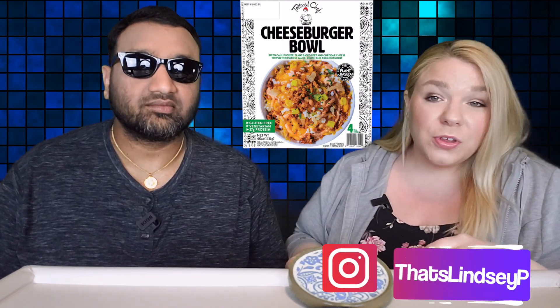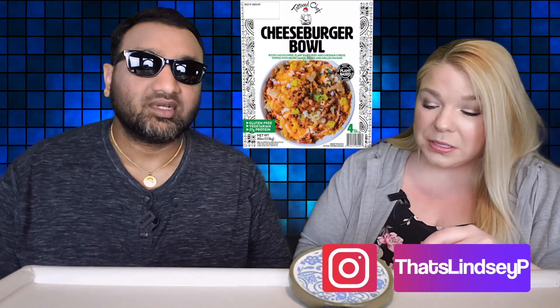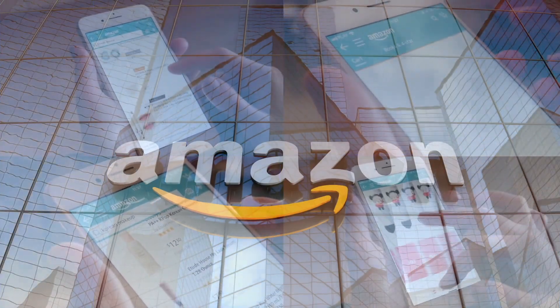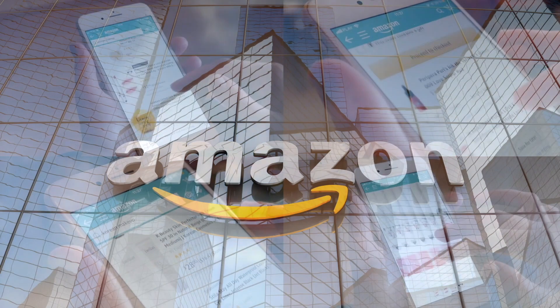We are pretty much the largest Tattooed Chef reviewers on YouTube and we try to bring you reviews every time we see new products. So if you love Tattooed Chef — the stock or the products — hit that subscribe button. If you'd like to support this channel, the easiest way is using our Amazon links the next time you shop there. Our rating system: thumbs up means we'd buy it again, thumbs down means we would not.